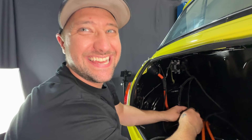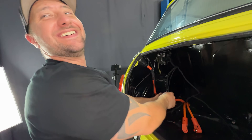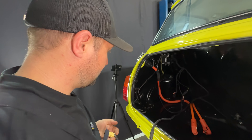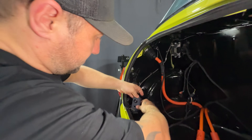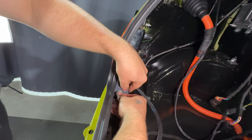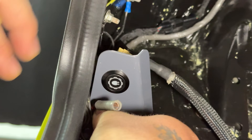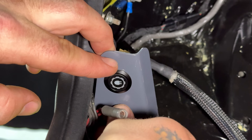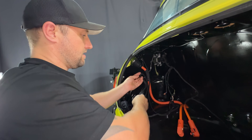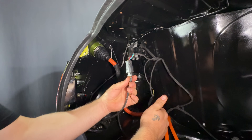It wouldn't go in. The stop charge switch has a nice click to it and bolts in just down here, where the original fuel tank strap would have bolted. Obviously we don't have the fuel tank now, so we can run our stop charge switch down here, and that connects up to the final plug left on this side of the loom.